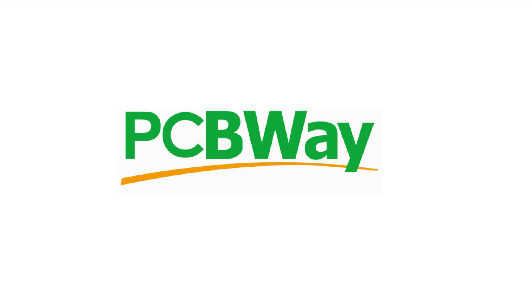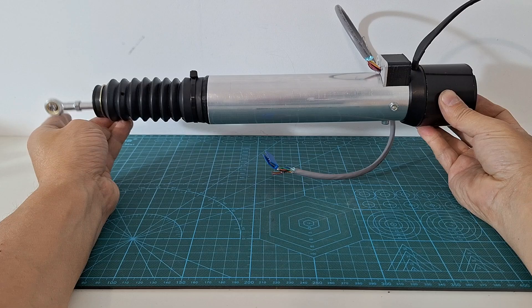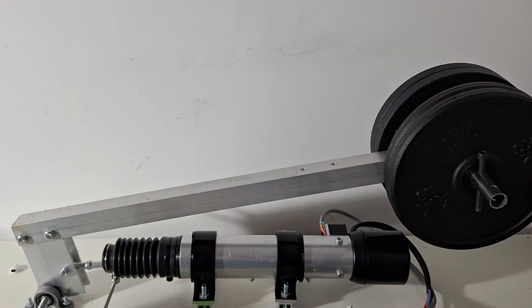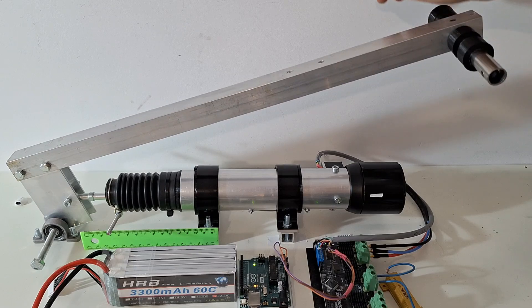This video is sponsored by PCBWay. In this video we will make a powerful series elastic actuator that can be used in force control mode in your legged robots, human-aided robots and exoskeleton projects.